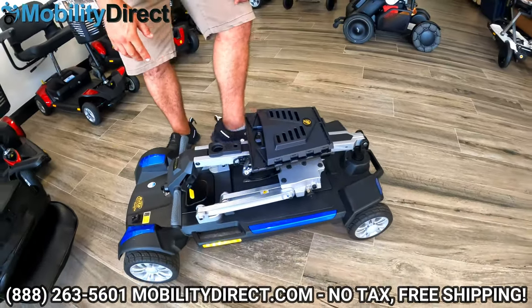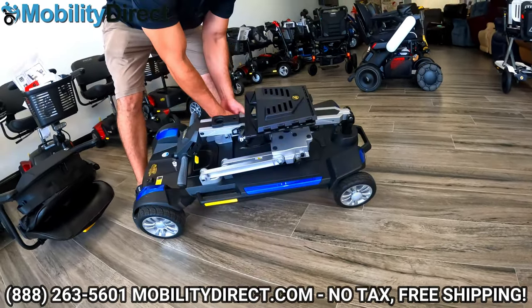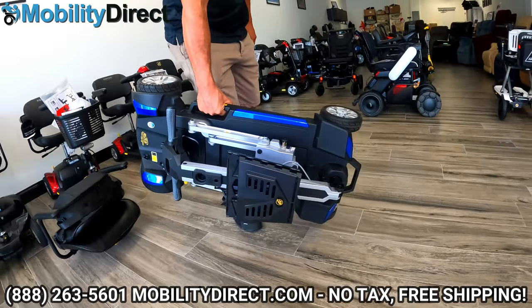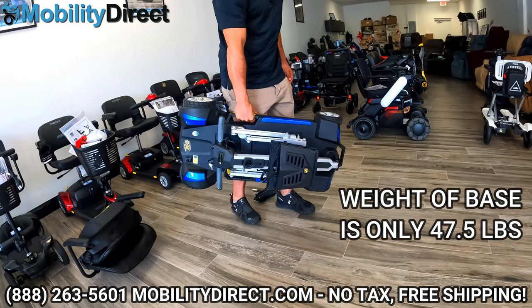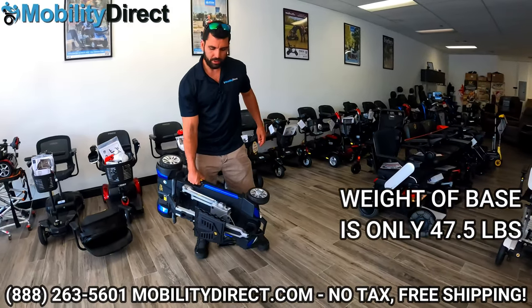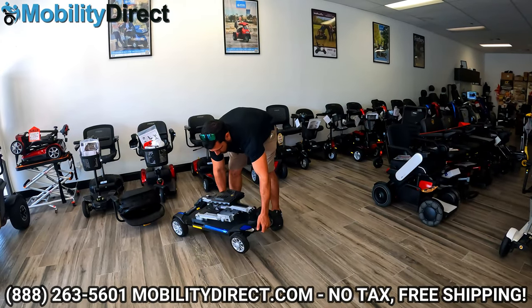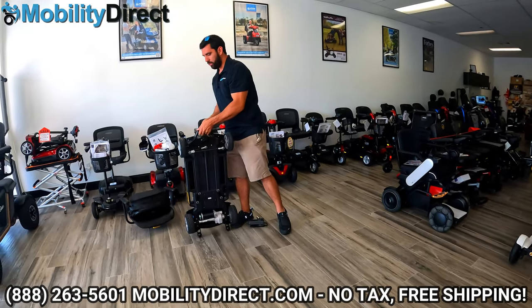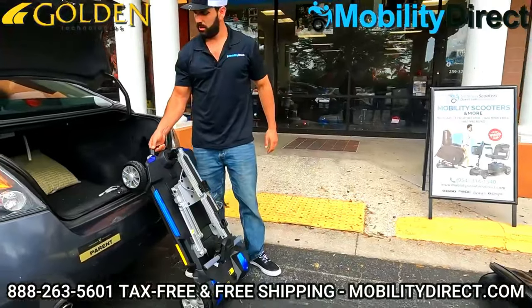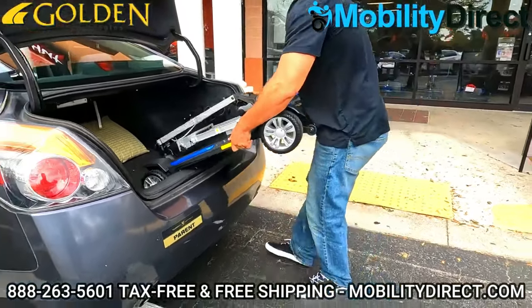Now you can actually grab one of the handles on the right or the left and carry the scooter like that. It is kind of heavy, but for some people it's very possible to carry this depending on their physical strength. You also have a handle in the front so you can roll it right up to the trunk of the car, then grab the handles on the side to cantilever it into the trunk of your car.